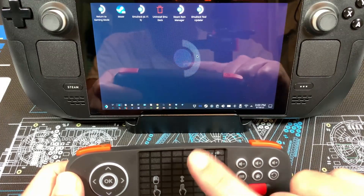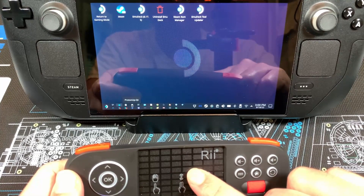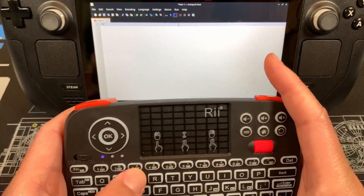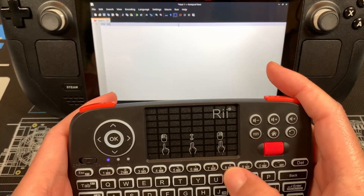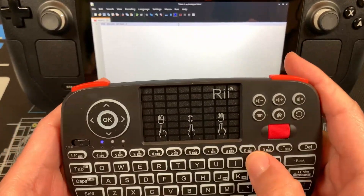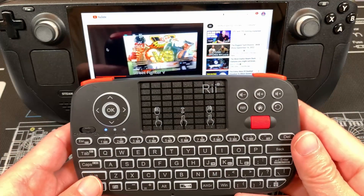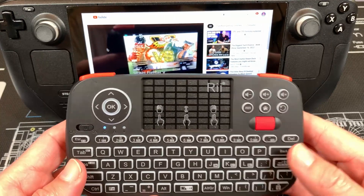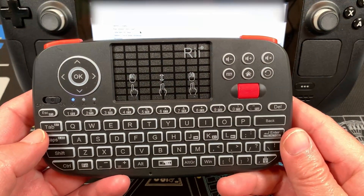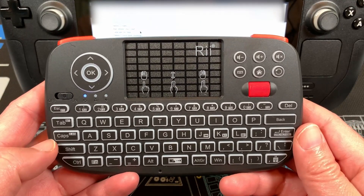I would also use it for updating Proton GE. Here's a quick demonstration of typing. Function keys F1 through F12 are also present, which is very handy. One of the few keys missing on this keyboard is the insert, home, page up, and page down cluster, but that's a reasonable trade-off given the size and portability of this thing.